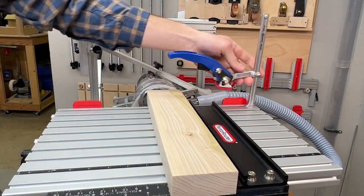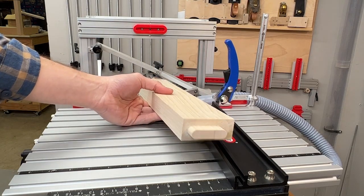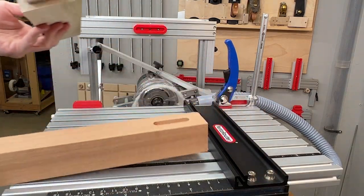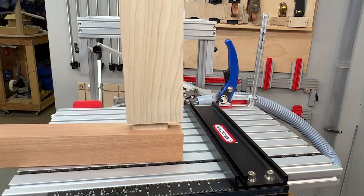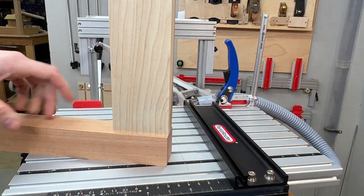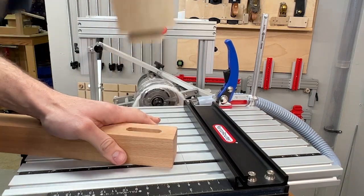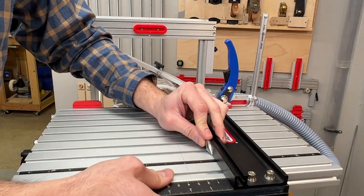Without changing the fence location, we cut our tenon to be quarter inch offset from center as well. Another use is to offset the mortise but center the tenon, which leaves a quarter inch reveal on the end.